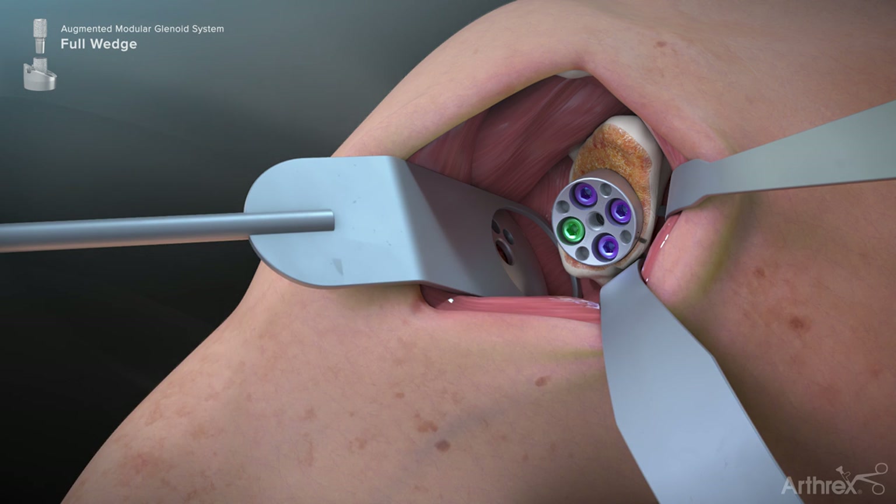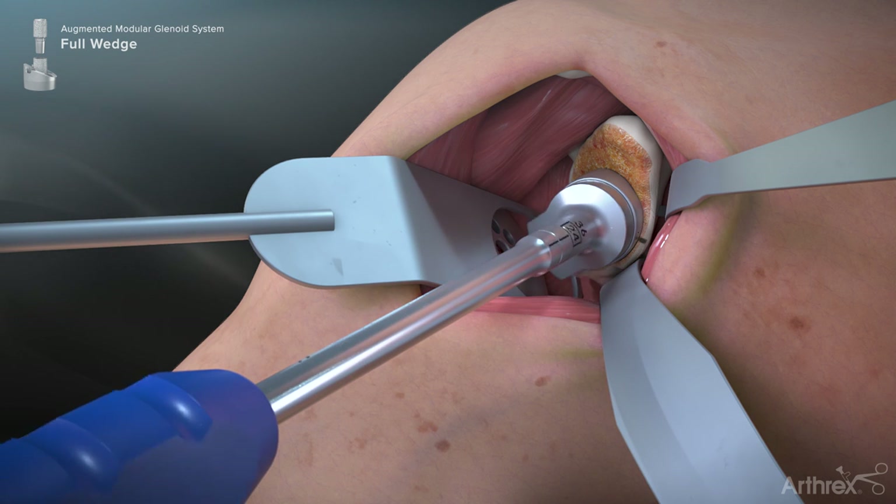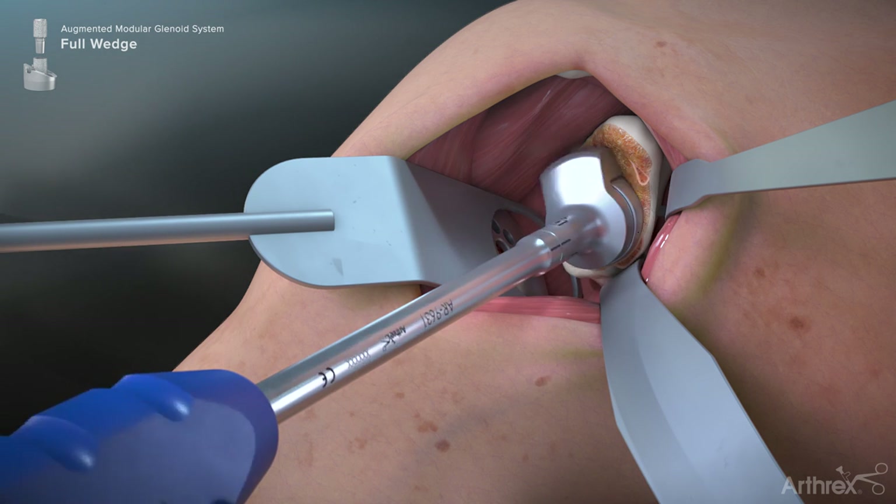After the peripheral screws have been inserted, an over-the-base-plate peripheral reamer must be used to ensure that all soft tissue and bone is cleared from around the circumference of the base plate. Attach the reamer to the manual driver handle and gently work around the base plate taper in a rotational fashion.